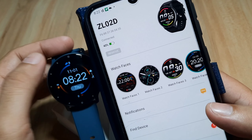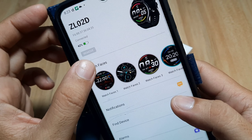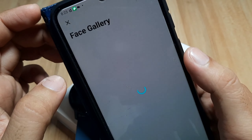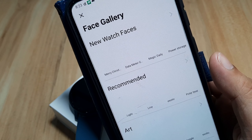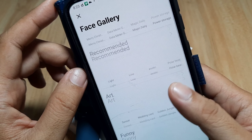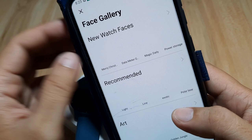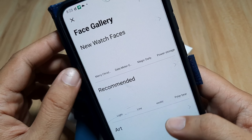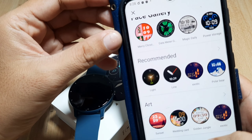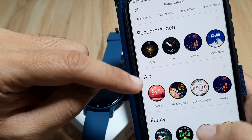Go to your device, go to the ZL02, and tap on watch faces. Face gallery — let's check if there are some free watch faces for our ZL02. It's a bit slow right now, so let's wait for it to load. Okay, so here are the available watch faces for our ZL02 — we have successfully loaded them.